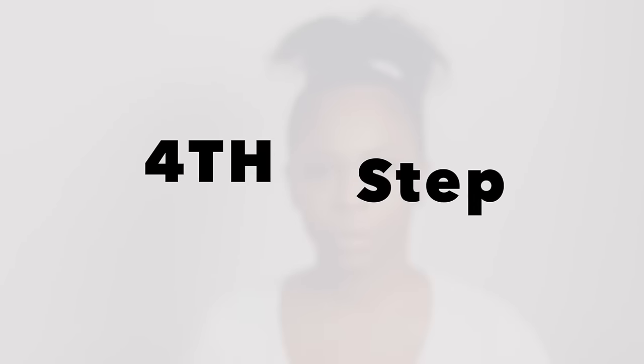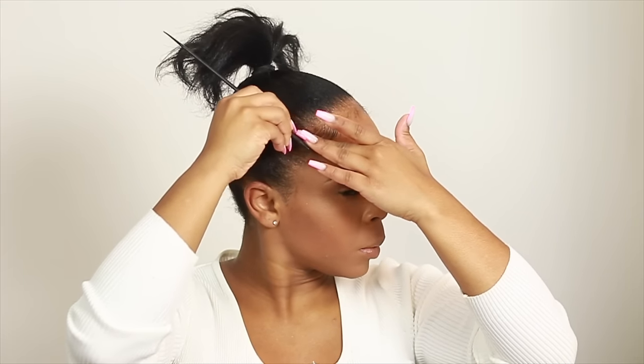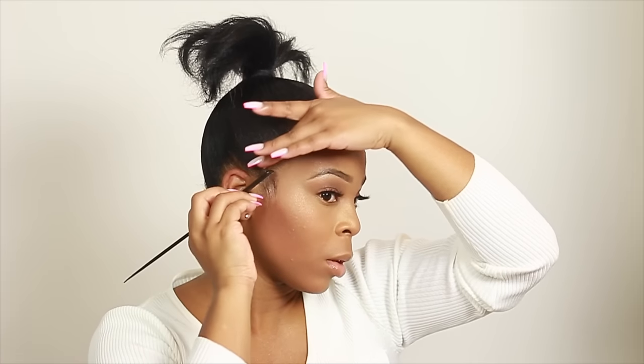Now for the fourth step — the fun step — it's time to sculpt those edges. I'm going to be using some Lovely Beads edge control from my girl Lovely Brianna. If you watch her YouTube channel, tell her I sent you because I love this edge control and I'm always using it. I'm using a comb to just create nice neat baby hairs — you can add more if you want, but this is what I like.